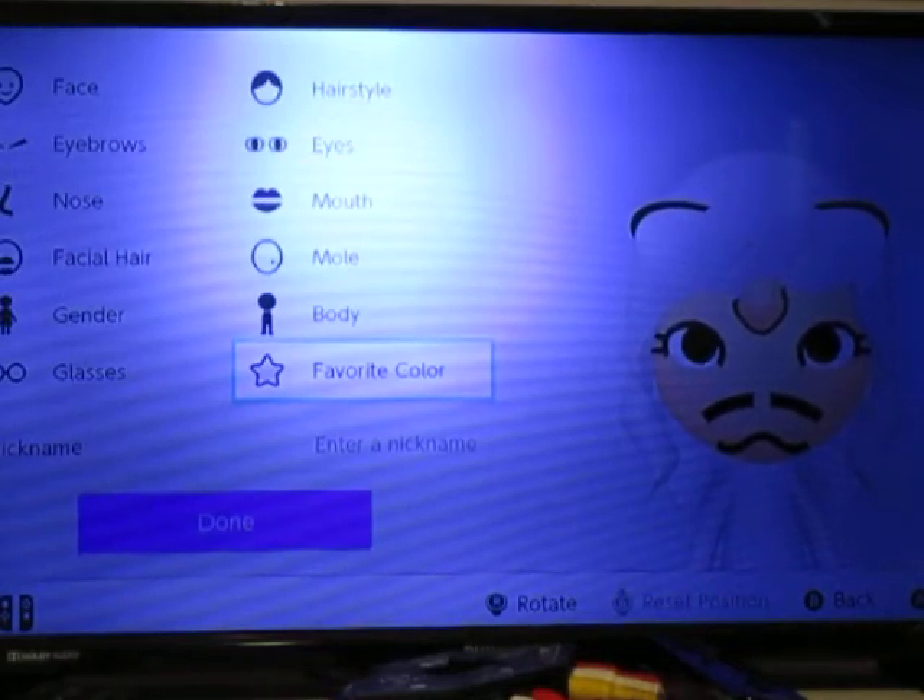And that's how you make a meat unicorn. You can name her whatever you want. Thanks for watching. Bye.